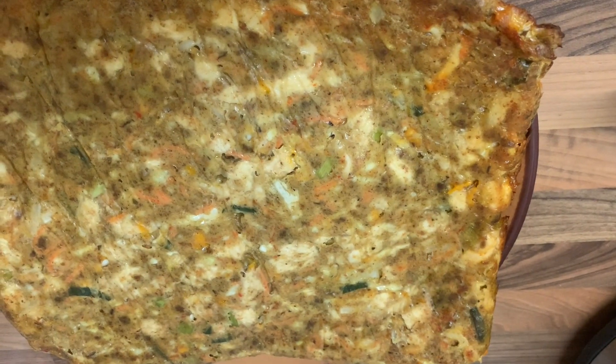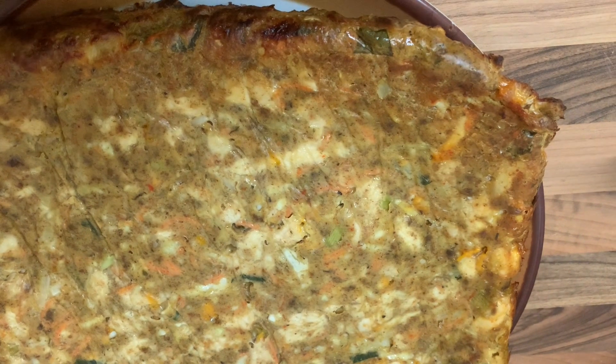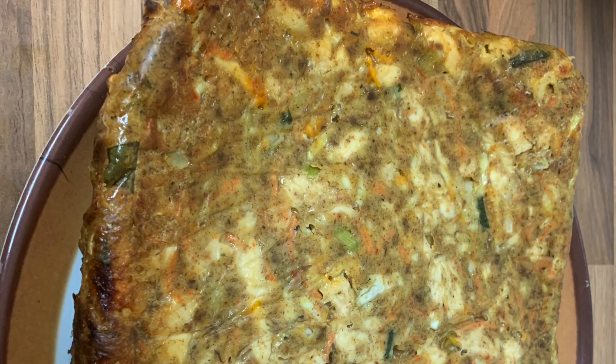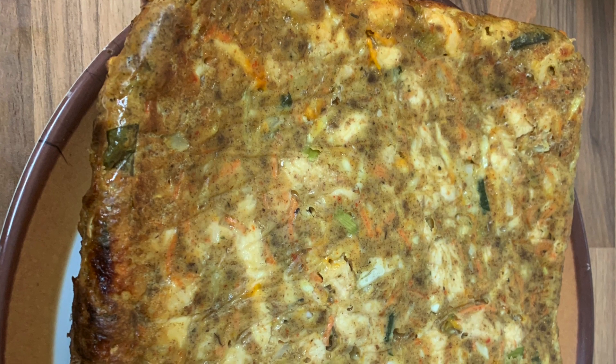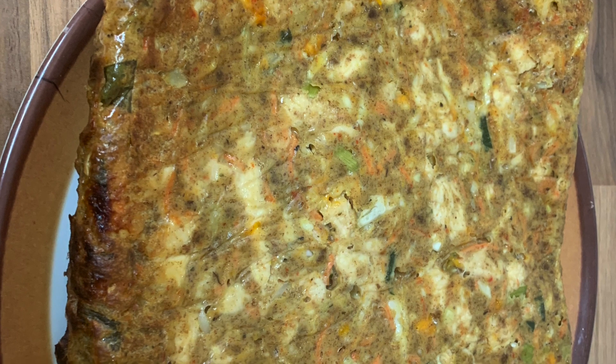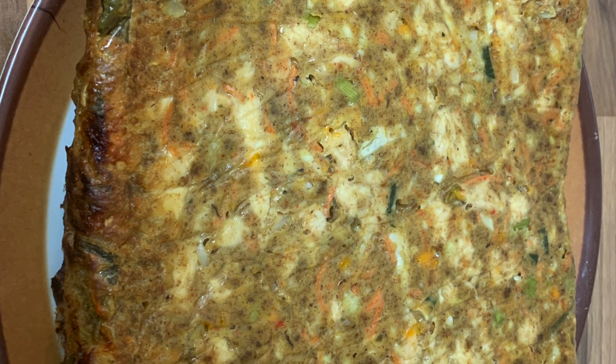This is the second batch of my Weetabix and chicken bakes. It actually tastes nice, alhamdulillah. This image shows the other side of the second batch — I decided to show that so you can see how it looks from the other side.